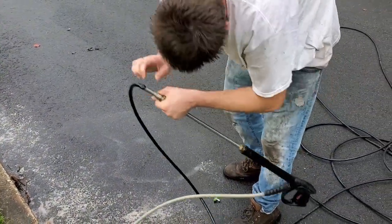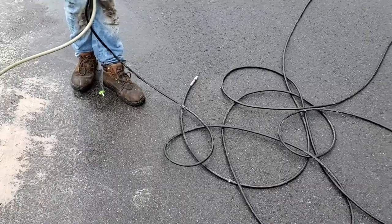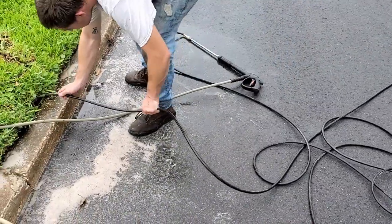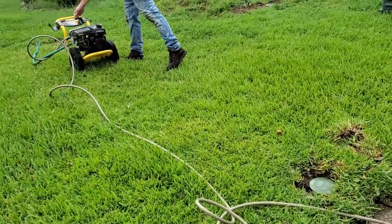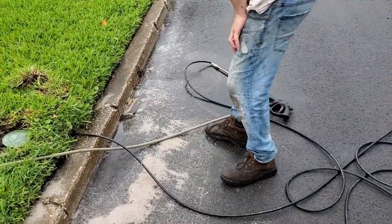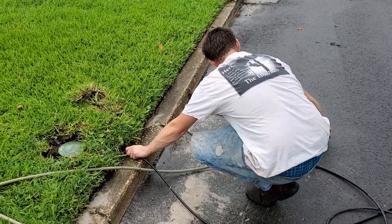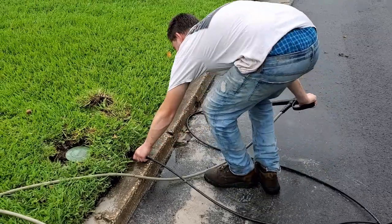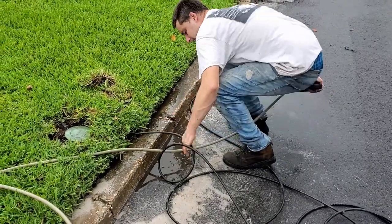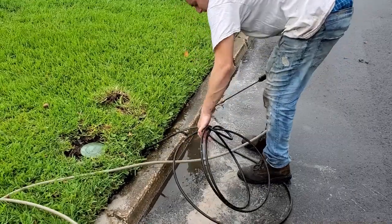We're going to use the quick connect — we've hooked up our jetter. You can see the hose out here. Usually we have it on a reel, but we just used it. We're going to stick that jet nozzle down into the drain. Then when we kick it on with the wand, it'll almost pull itself through the line by itself. It's quite quick. There it goes — you can see how quickly that goes through there. It's a great tool. It'll clean this line out in no time at all.